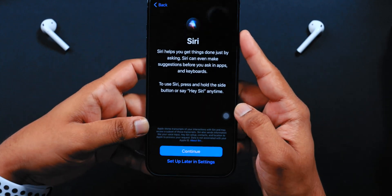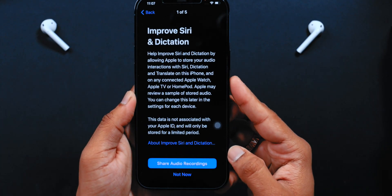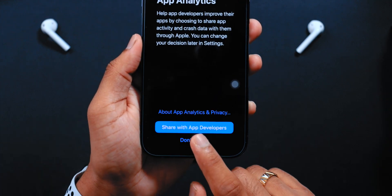You can set up Siri if you want to — I'll set it up later in Settings. For Improve Siri and Dictation, I'll select Not Now. For App Analytics, I'll select Don't Share.